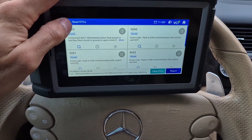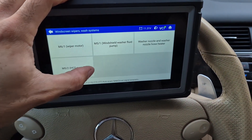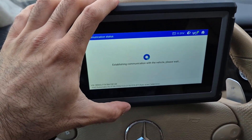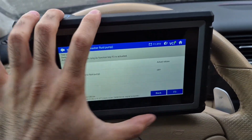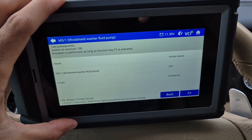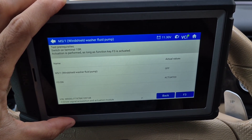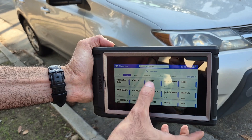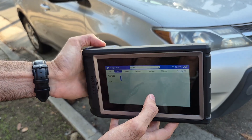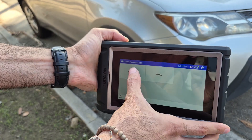Here we can read the diagnostic codes. Once you click on more info, it'll allow you to read what the code means. You can go into the special functions and do bi-directional testing. For this particular case I wanted to test the pump itself, so we go into that function. By clicking F3, you'll be actuating the function of that particular module. When I actuated it, I did not hear anything, which tells me that the pump itself is faulty, or at least the issue is from the lower end of the system.